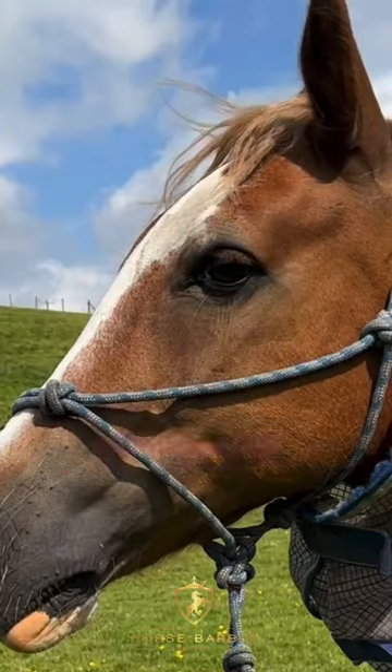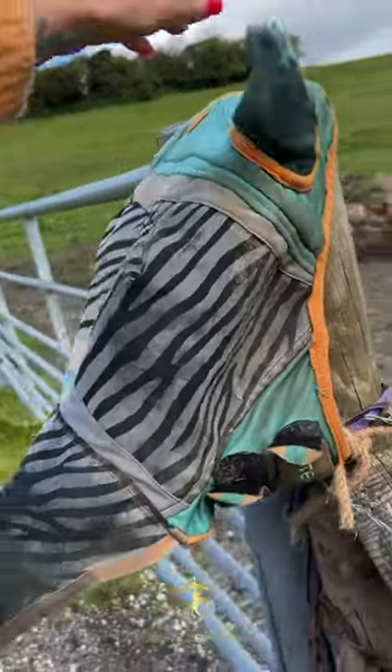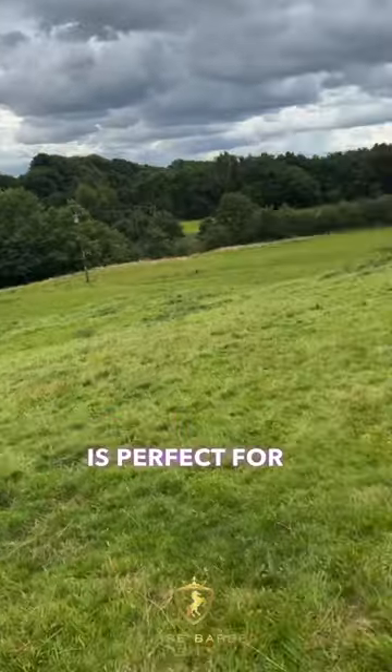Some horses are more sensitive than others, and Romeo gets really swollen and weepy eyes when the flies have been at his face. This particular mask design is perfect for Romeo.